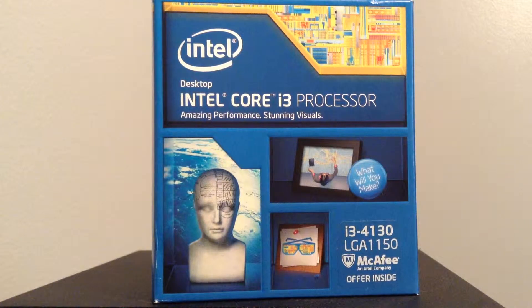Guys, this is going to be my unboxing and first look at this Intel i3 processor. This just came in the mail, and I am very excited about it. It is the Intel Core i3-4130, LGA1150 socket.